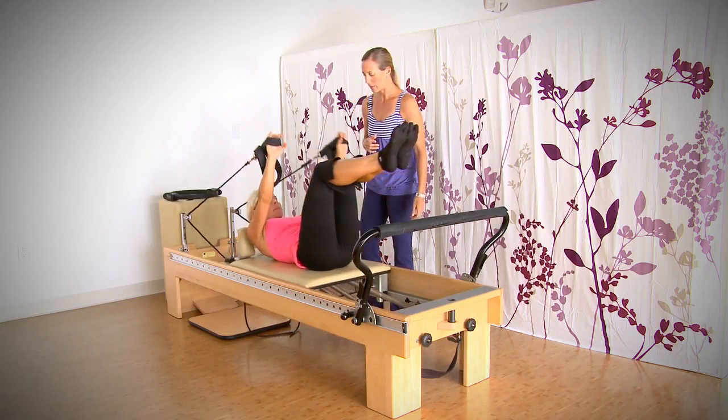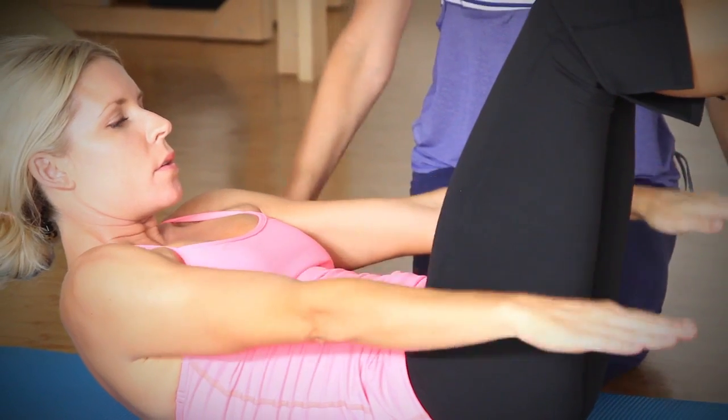Hi, I'm Krista, co-owner and instructor here at Pilates in the Grove in Miami, Florida. We're here today with Carrie, who's been very nice to offer her time and demonstrate some exercises with us, so thank you for coming.